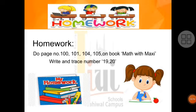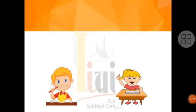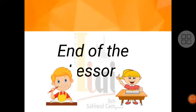Does everyone understand today's work? Very good. Now tell me, what did we do today? Today we worked on numbers 19 and 20. Very good. Dear students, this is the end of the lesson. Allah Hafiz.